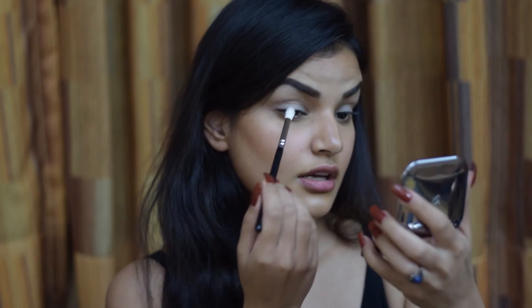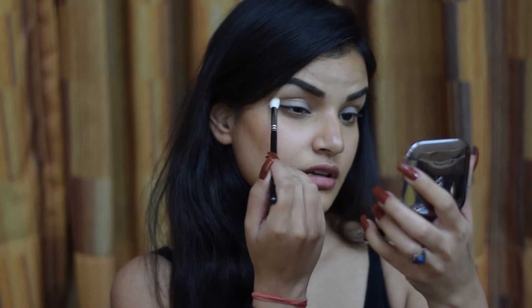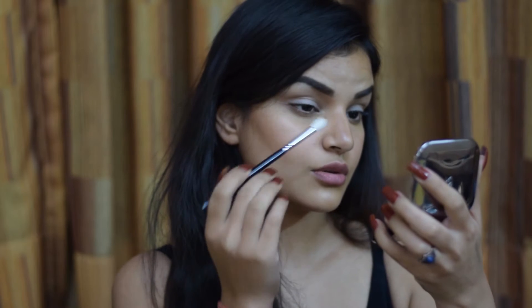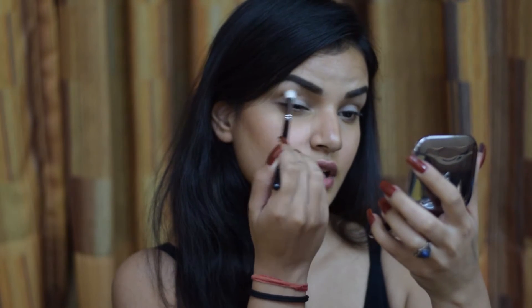Now I'm using a Zoeva 228 Luxe Crease brush and dipping into my bronzer from Kiko. I'm taking a little bit of it onto the brush and working it into my crease area. I'm not going to drag it all the way up — I'm going to keep it quite concentrated into this area right here.